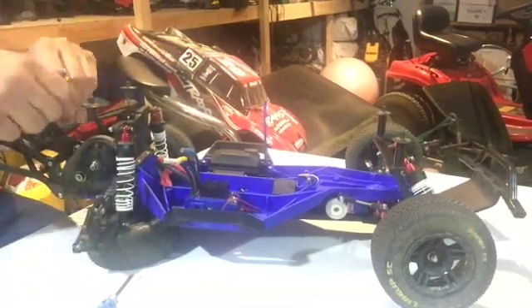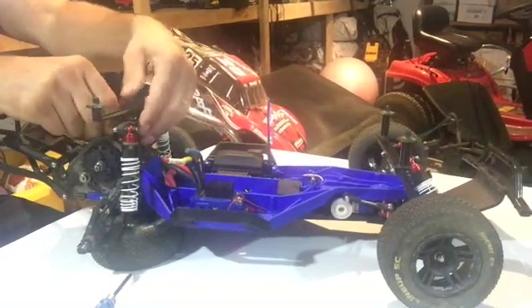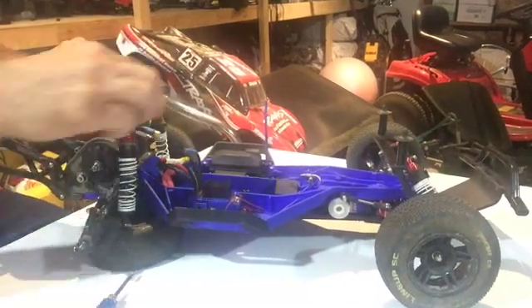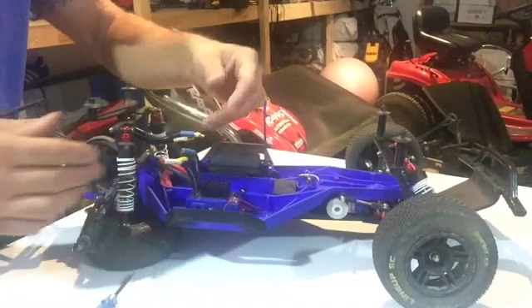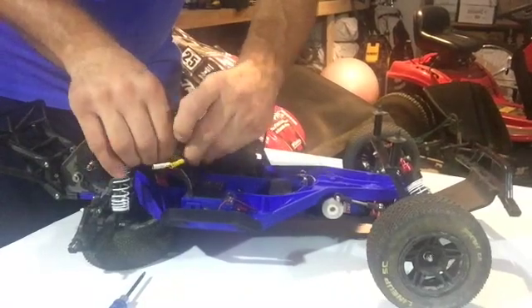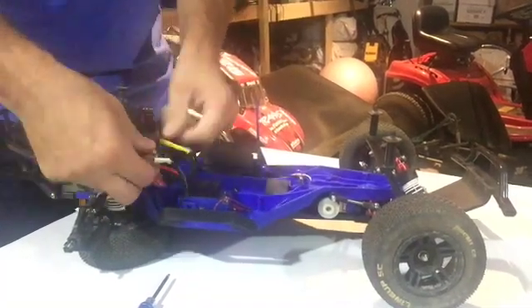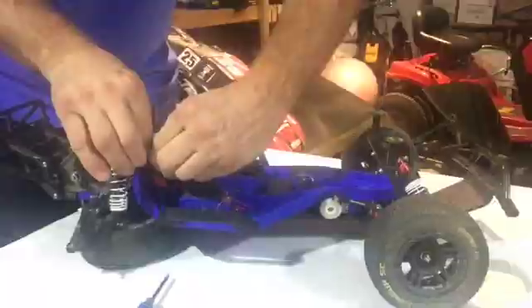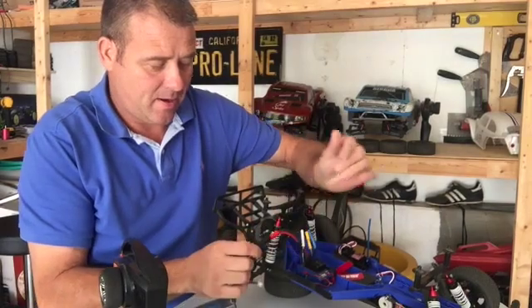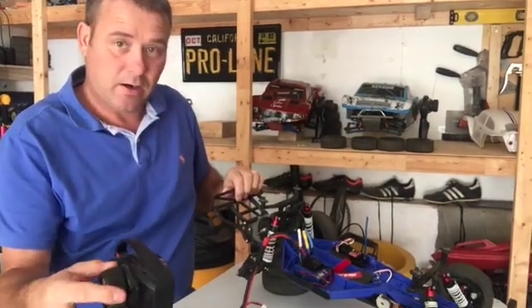Don't forget to tighten up your little grub screw - line up your gears and tighten up your grub screw. Feed your cables through - because I have the cable tie around it's pretty tight to get through. Then just plug your blue into blue, yellow into yellow, and white into white. The wires are now all connected - it's time to hook up the battery. Turn the ESC on, controller's on - we've got movement. Sounds great, ready to run!